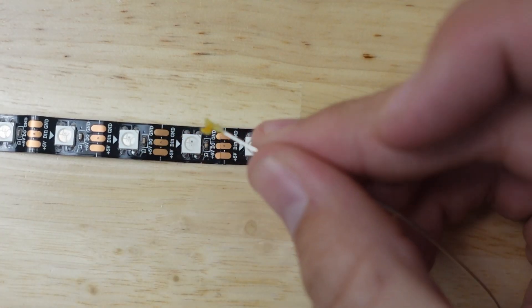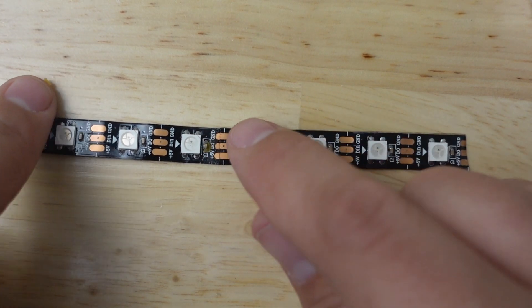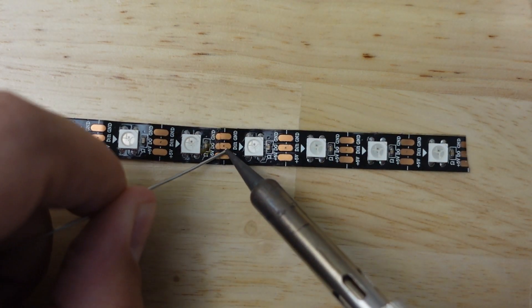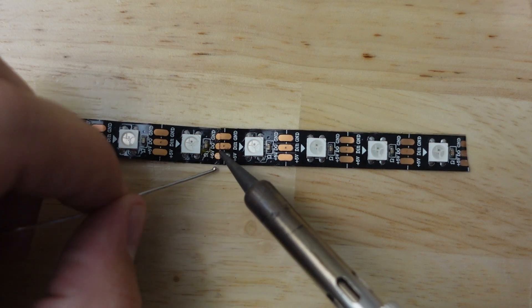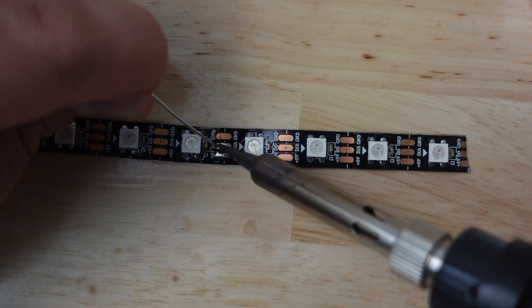Now we're going to put some flux on there to make it nice and sticky. Once I've done that, take the soldering iron and a piece of solder — I'm no soldering expert, but what we're going to do is apply solder to these joints and you're going to see it sticks to those pads fairly well. We're just going to cover both pads, and what we're doing is actually connecting the two strips together.